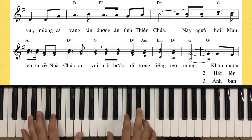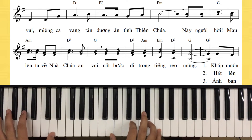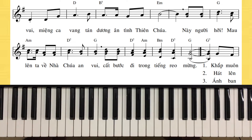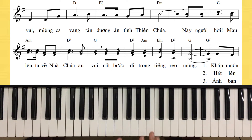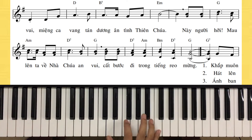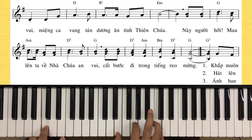Intro rồi vào bài: 'Người ơi đâu nay ta về nhà Chúa.' Cái đoạn này mừng là chúng ta kết luôn là Đô Si La Son, Đô Si La Son - chúng ta không đánh nốt Son thường mà chúng ta đánh hợp âm Son 7. Cái bát này chúng ta đi luôn. Chuyển lên khắp muôn phương thì chúng ta chuyển đến Đô luôn - Đô Si La Son, khắp muôn phương.